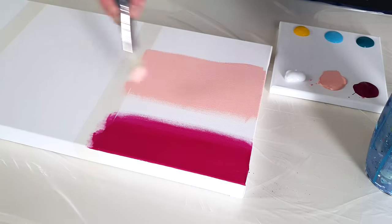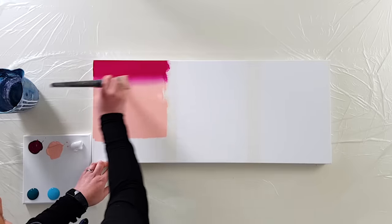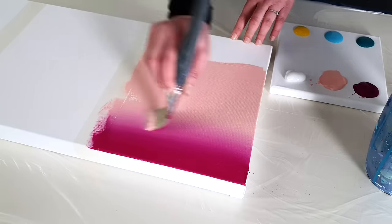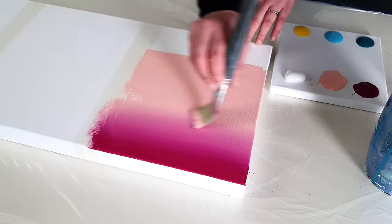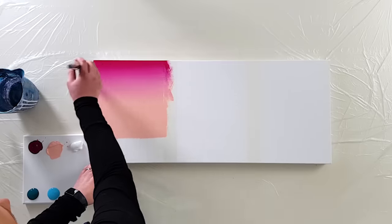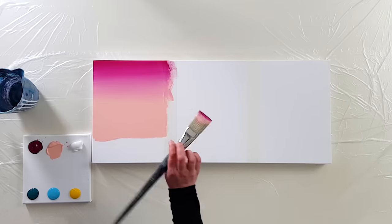Now I can bring this color up to that color to blend it — bring it a bit down, bring it a bit up. I'm just gently stroking. It looks pretty!